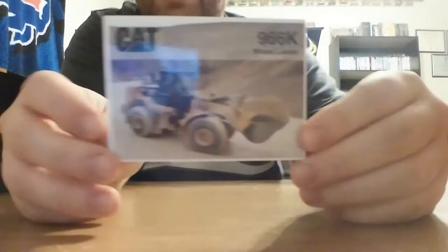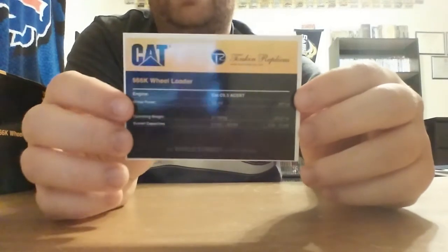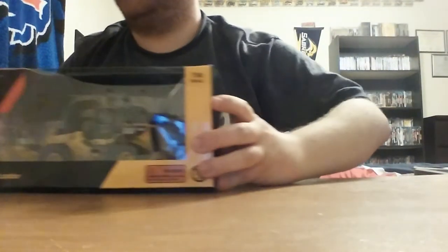Once you open it, it does house a collector card with a nice picture of the real machine, and on the reverse side, some stats about the loader, such as it having an operating weight of just over 53,000 pounds and a 267 horsepower motor.